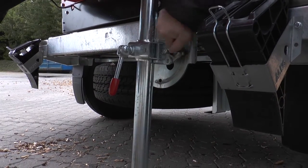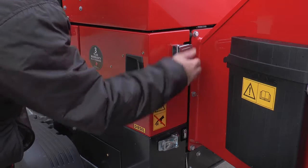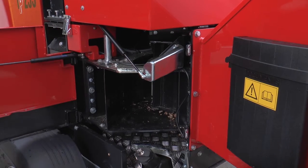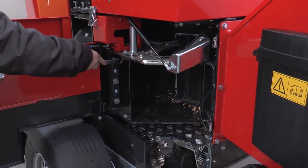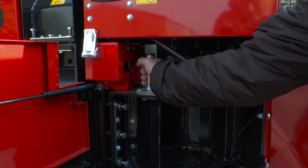With TP-Easy service we have taken user-friendly maintenance and service a step further. You can open the field roller section in a few simple steps to check and possibly replace wear parts. This is easy and time saving.